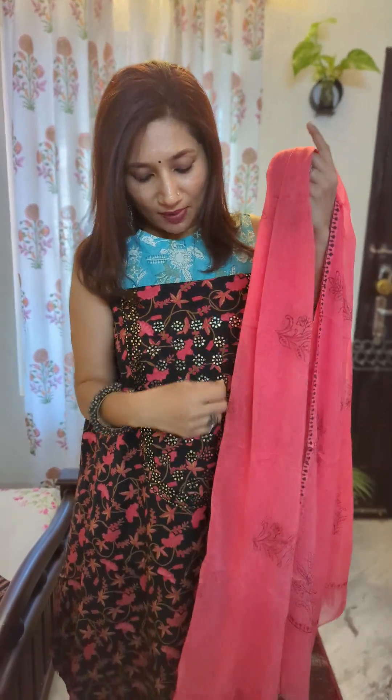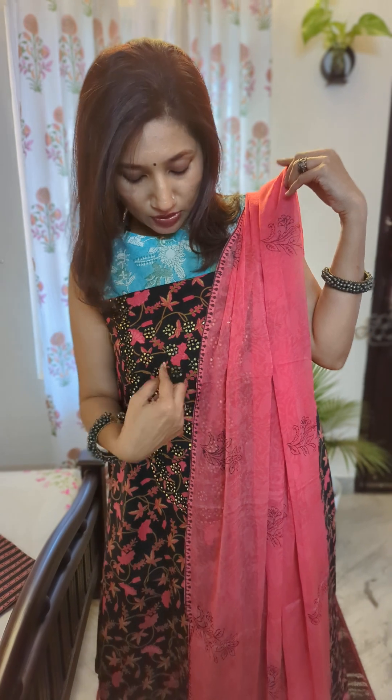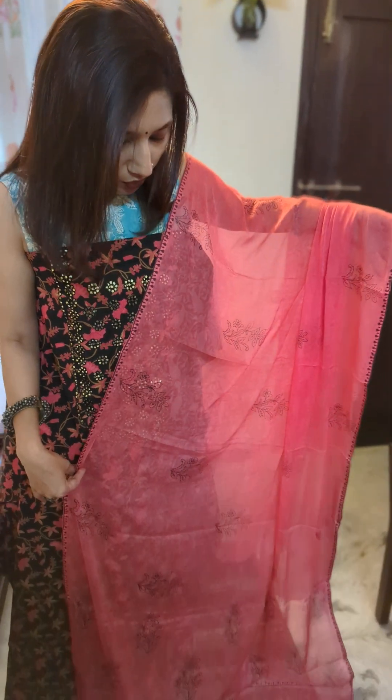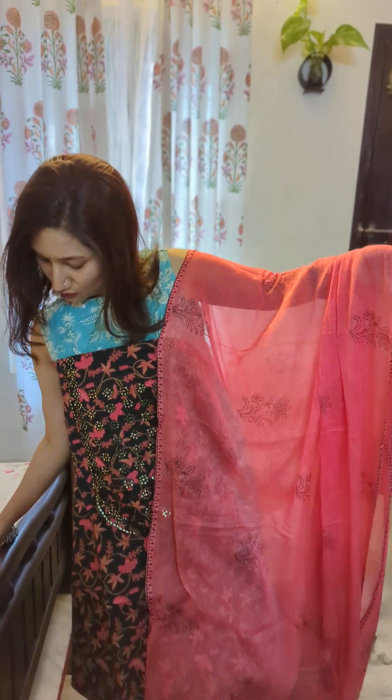Coming to the dupatta — as preferred by many, I've got chiffon dupattas this time. In today's concept, everything is paired with a beautiful, easy-to-manage chiffon dupatta. The color of the dupatta is pink, matching the color on the top, with small block print florals. It's very lengthy and also has good width, so you can play around with it as you wish. That's the first set — a pretty and beautiful combination in black and pink.